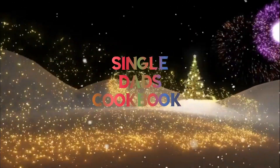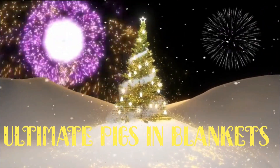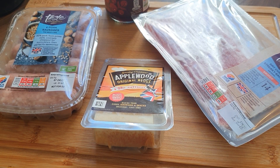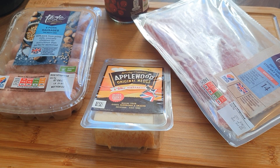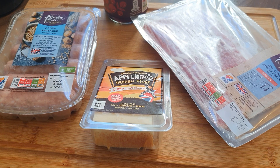Welcome to the Single Dads Cookbook Christmas Specials. Hi folks, welcome back to another episode of the Single Dads Cookbook and today we're going to be making the ultimate pigs in blankets.